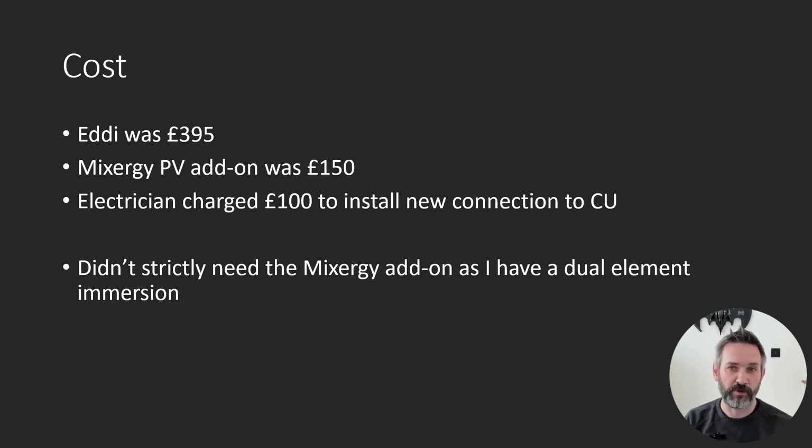You can learn more about that in my video about battery drain. If I'd had it all professionally installed, I reckon the total would have been closer to £700, even £800. In hindsight I didn't actually need the Mixergy add-on as I have one of their older models which features a dual immersion. That said, having it installed means the tank's de-stratification pump runs automatically, which helps to maximize the amount of solar PV I can divert.